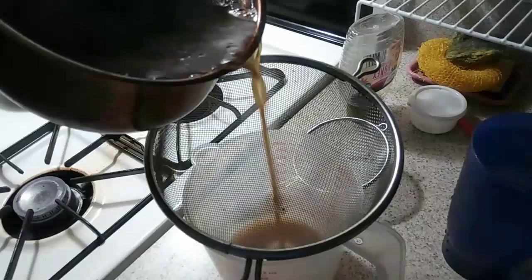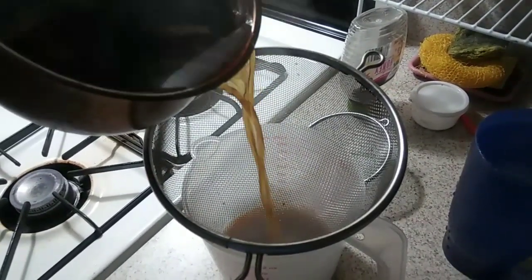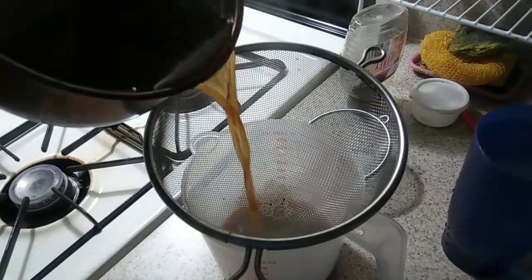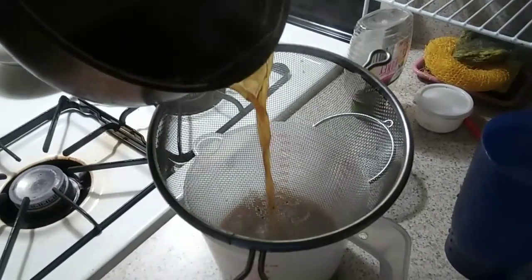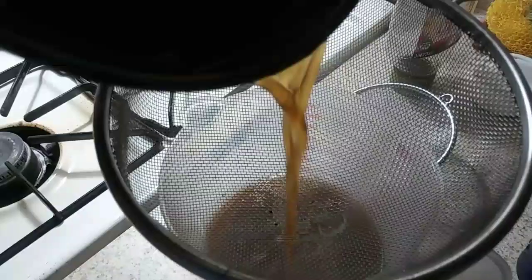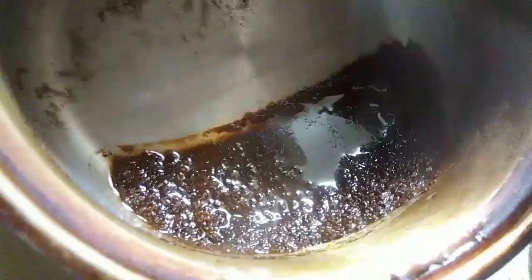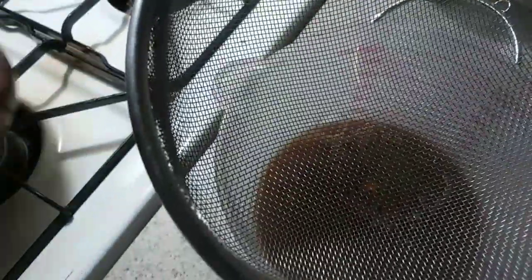You just want to pour it slowly, because you don't want any of the big hunks to go inside of the bucket. You want to try to pour all the water inside of there. As you can see, the coffee grinds are still in there — that's how you want it, because you don't want all of that inside of your coffee mix.